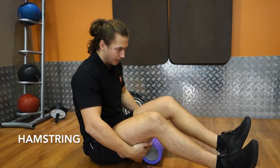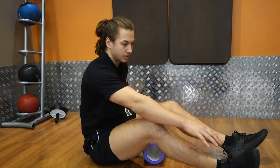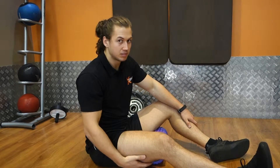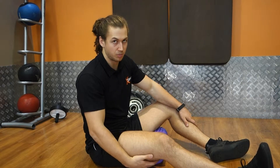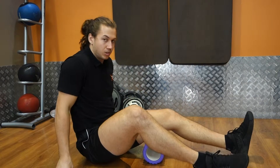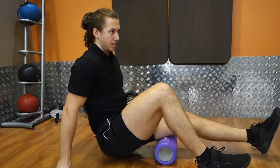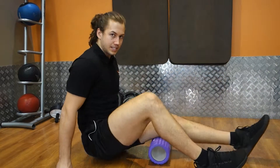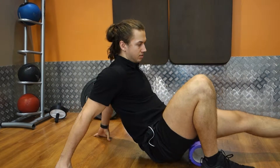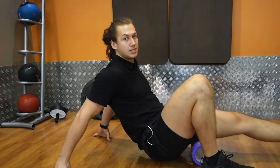Hamstrings. These ones are always tight for me. I find static stretching makes you feel a little bit too loose through the movements. Foam rolling not only targets the spot better, but it doesn't make you feel so loose when doing squats or deadlifts. You also get a little bit of an isometric contraction as you're doing it, so you get a little bit more warmed up. Imagine a plank — every time you're doing this, you're still forming an isometric contraction.